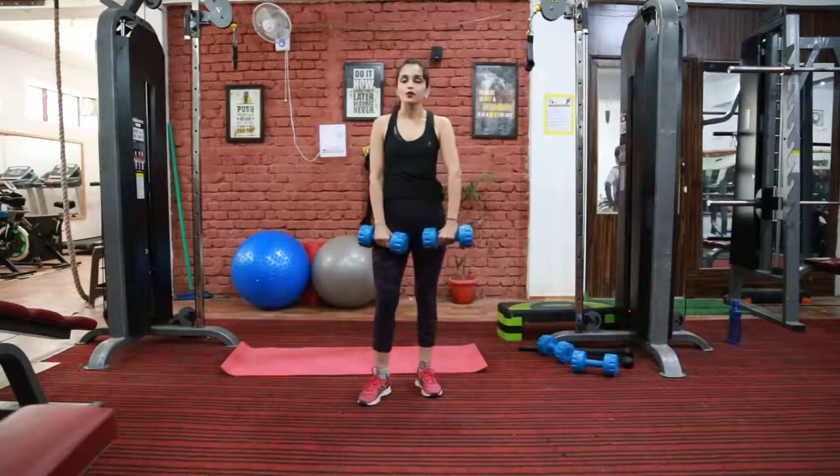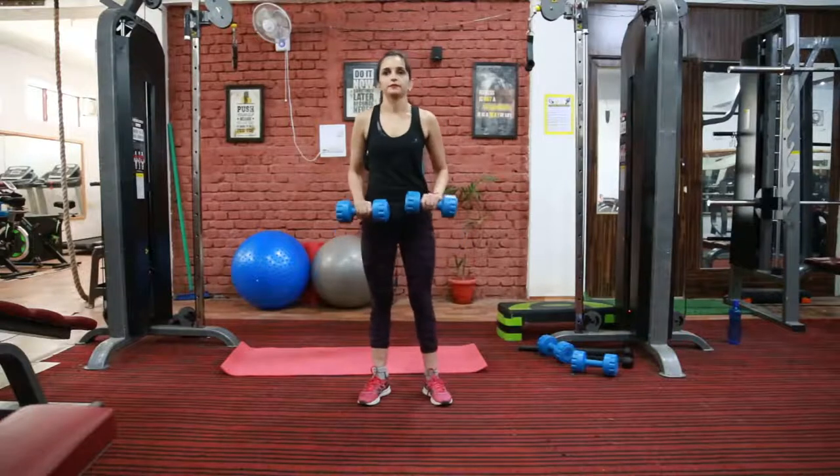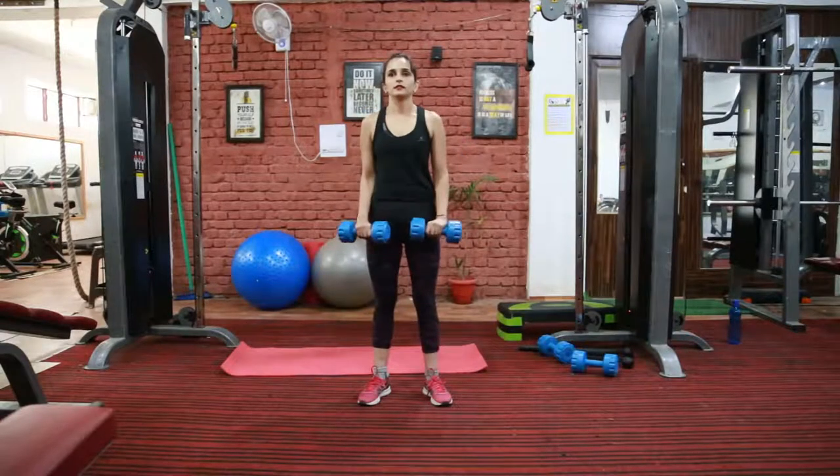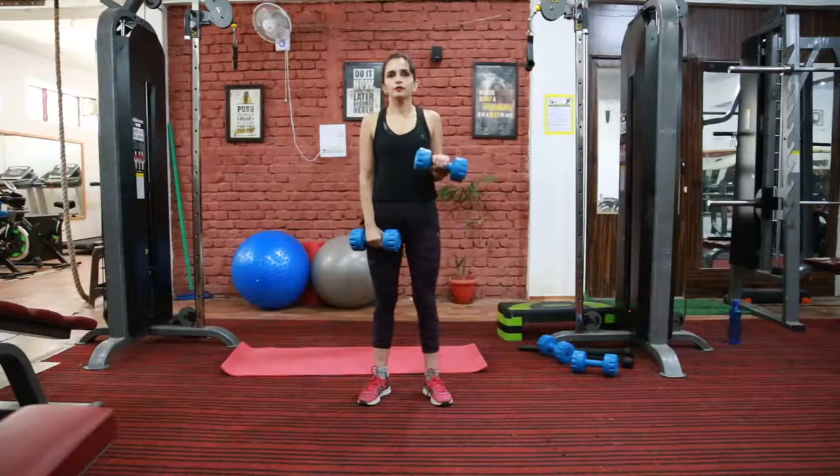So the next exercise is again for your bicep. This is reverse curl. You can do it with a barbell too, like this.